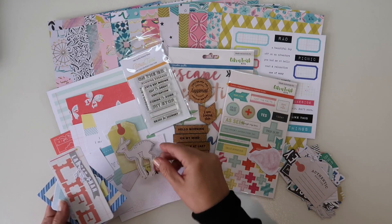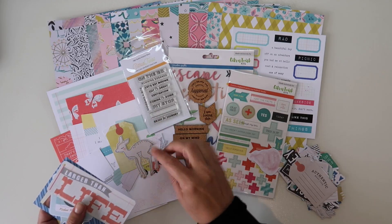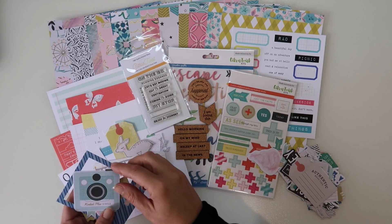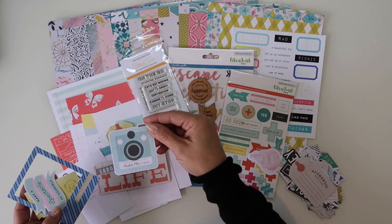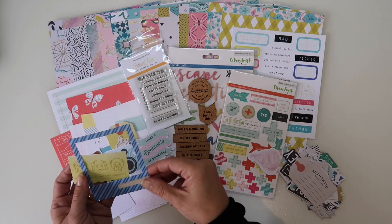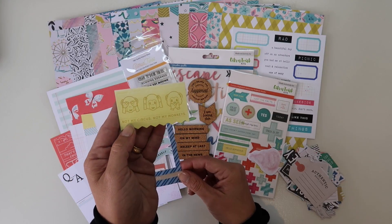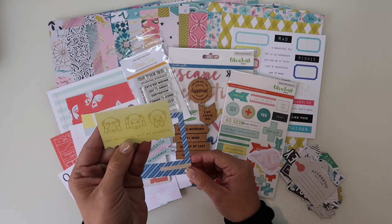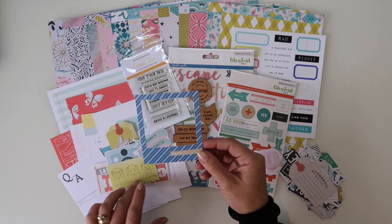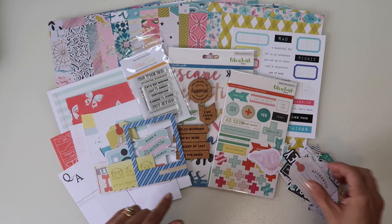We've got a tag, a deer, some little leaf strips, 'larger than life,' 'Kodiak plus,' 'make a spectacle of yourself,' 'not my circus, not my monkeys' - I'm sure I've got a picture somewhere of trying to get my kids to do see no evil, speak no evil, and hear no evil. Then we've got a frame with the date.